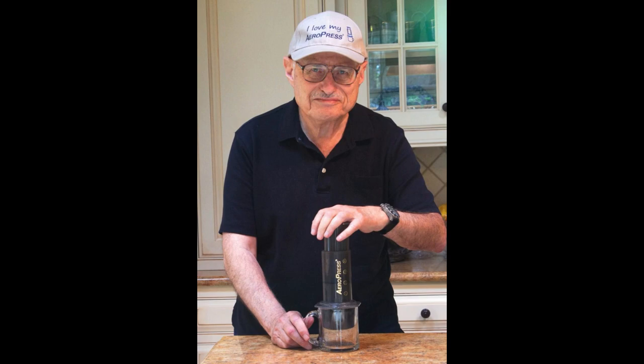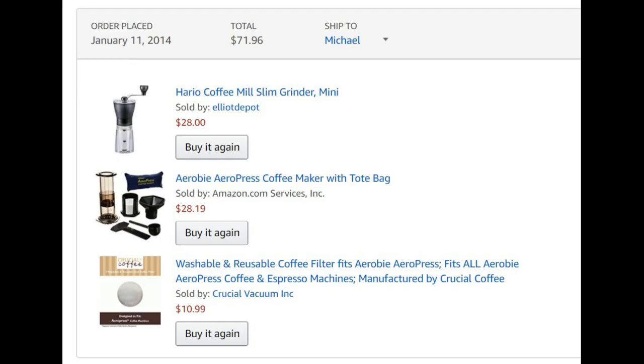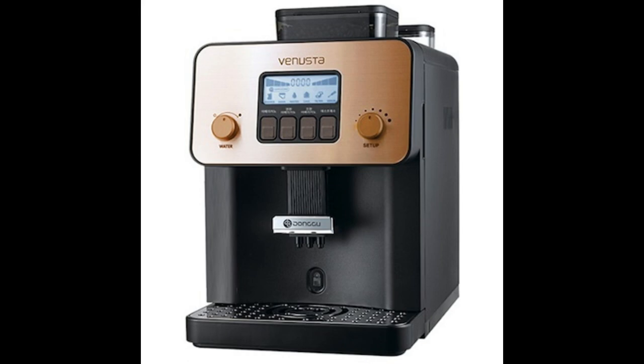I purchased my first AeroPress in January of 2014 and have been using it ever since, going on 4 years now. I only use it about once or twice a week over the weekends, as my day job at the office has an espresso machine which provides all the free Americano I want.